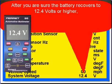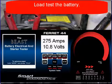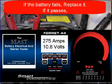After you're sure that the battery recovery goes to 12.4 volts or higher, load test the battery. If the battery fails, replace it.